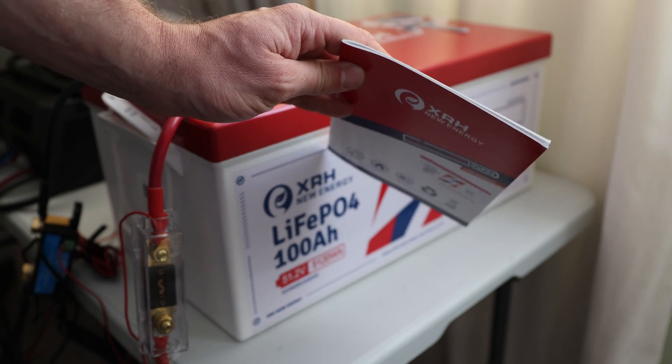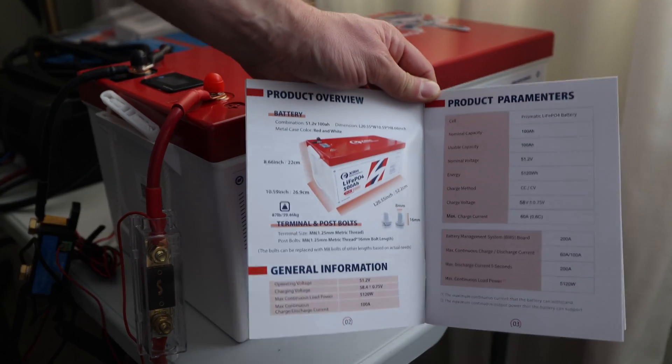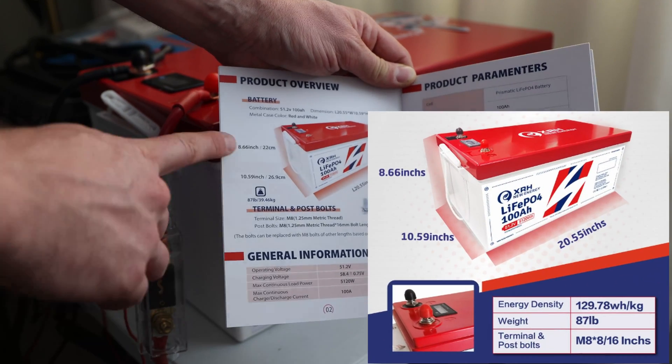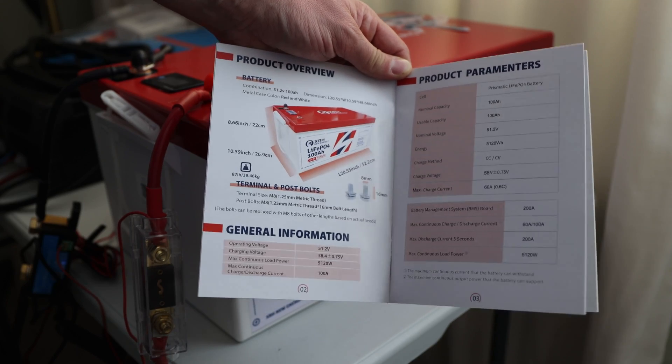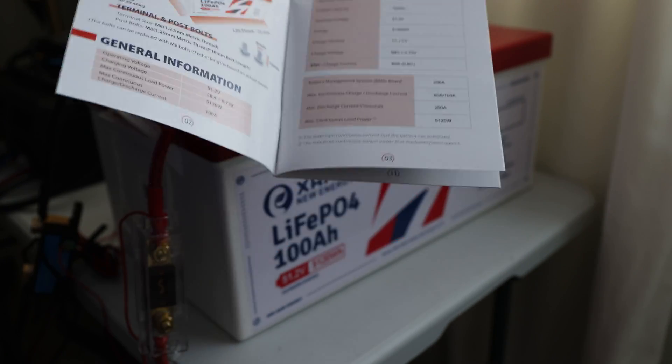It also comes with a user manual, which has a nice size to it. It looks familiar to other manuals, but it has a bunch of useful information — dimensions, weight, and general product parameters.